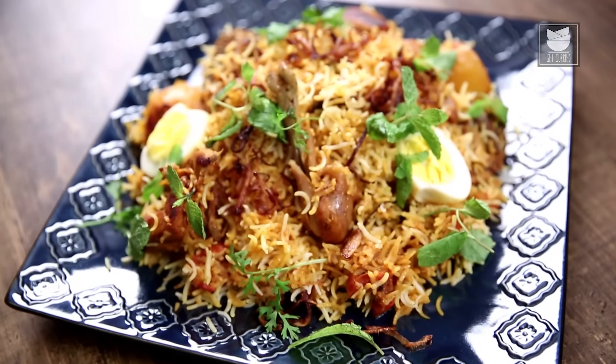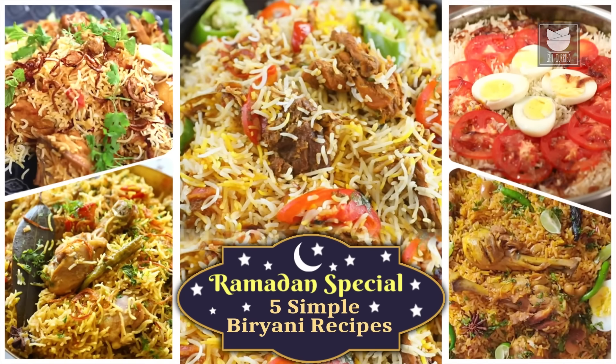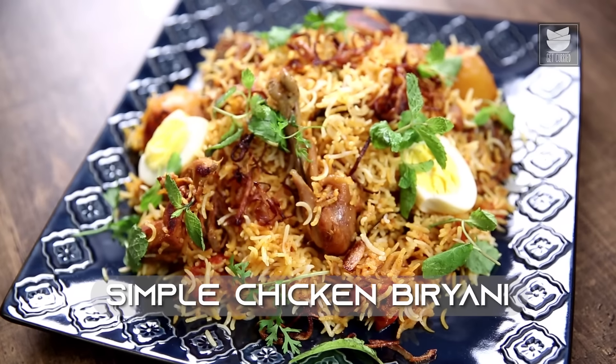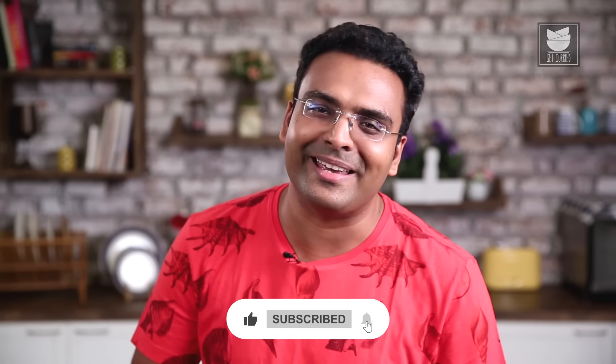There are 3 steps to making the Chicken Biryani. Let's begin with the first one which is making the Chicken. For that, I'm taking some Oil in a pan.